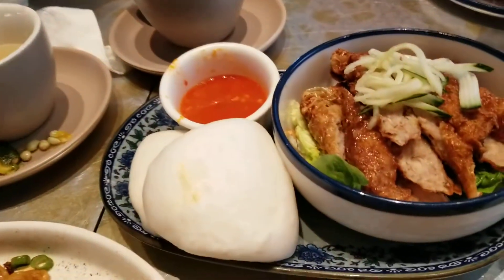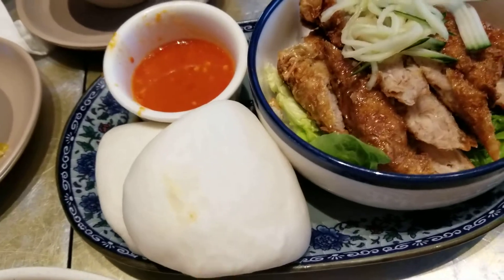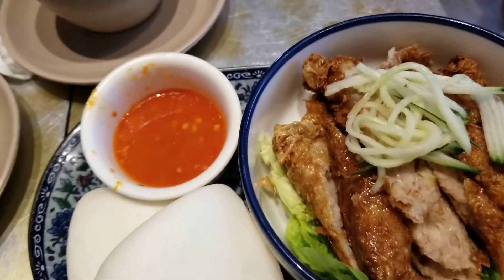This is loba — chicken loba. That looks so yummy. This is man-tou. Yeah, man-tou.